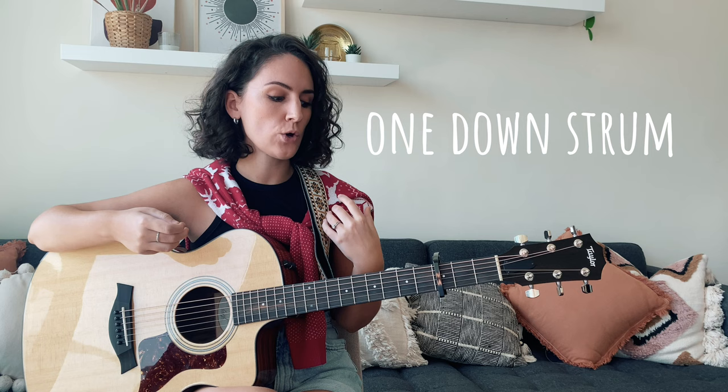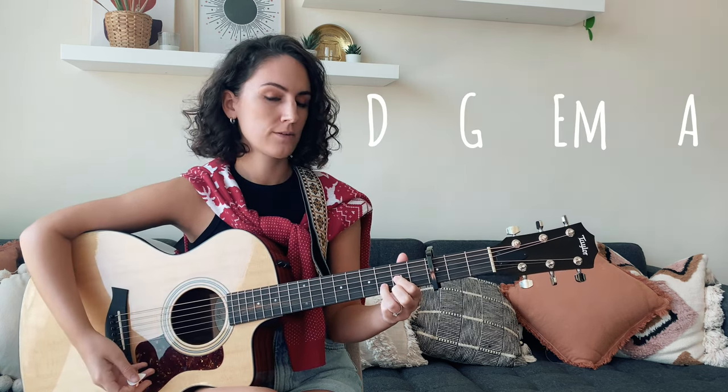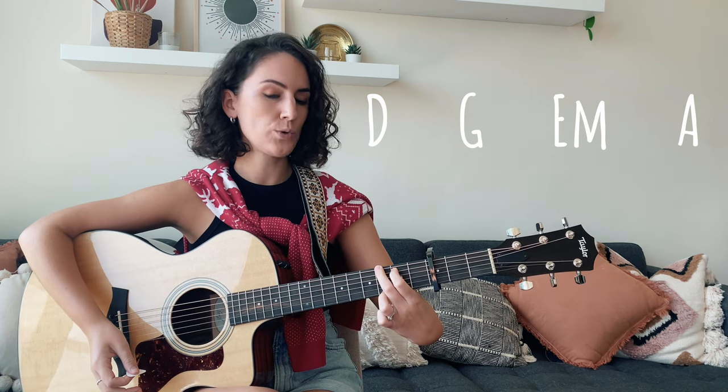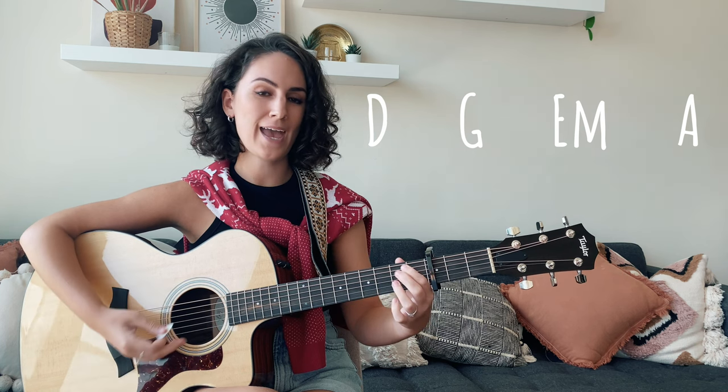Once you have those chords memorized and under your fingers, let's go ahead and practice the progression using just one down strum. The main progression of the song starts on a D major, to a G major, to E minor, and to A major.